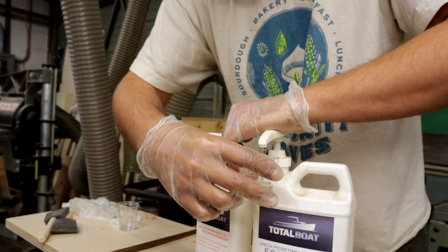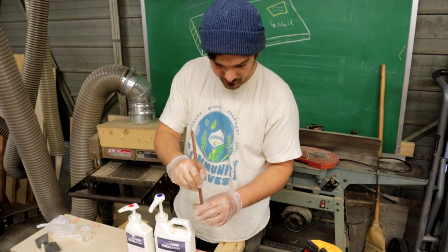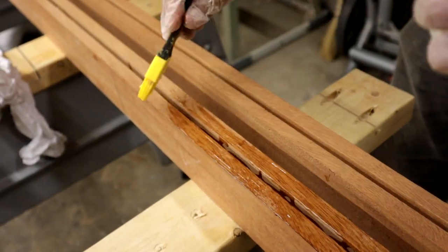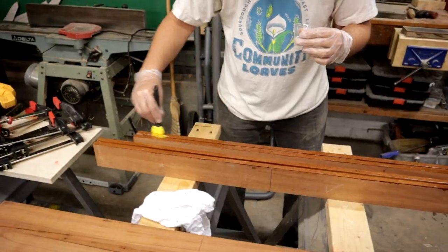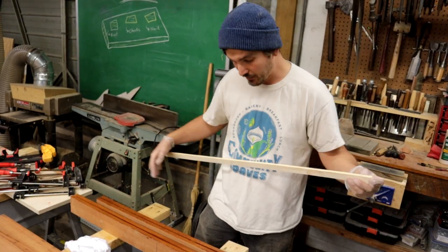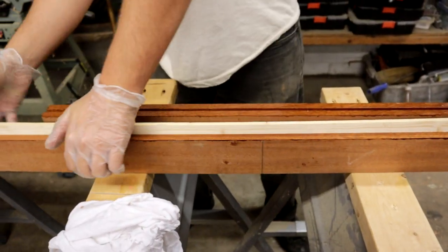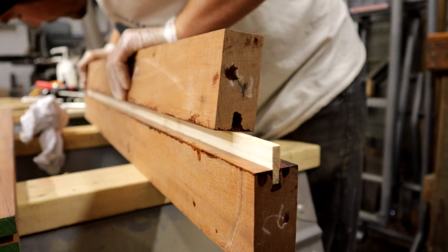We used a two-part epoxy to glue up the panel. The only thing to be mindful of with epoxy is that you mix it thoroughly. The epoxy is then poured down the channel where the pine spline is going to go, as well as brushed onto the edges of each board. With everything thoroughly epoxied, we insert the spline. We learned the hard way that it's really important that the spline not fit too tight in the channel — with all the added epoxy, trying to get the joint to close up can be really difficult. So it's good to aim for a loose fitting spline.